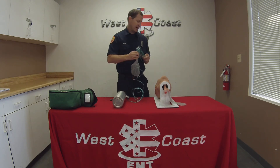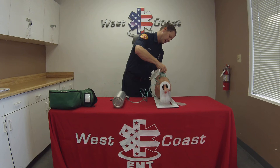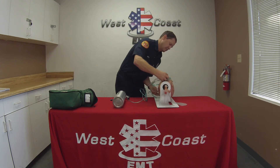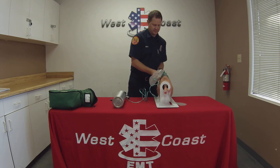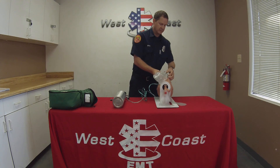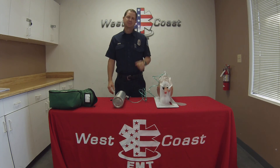I will go ahead and place this over my patient and then tighten it down using these two straps. I'm now done with this skill.